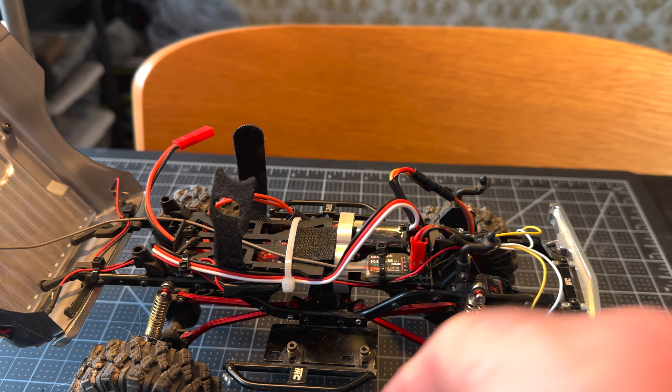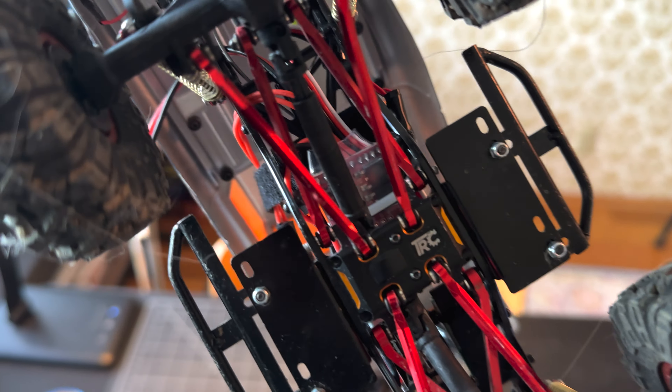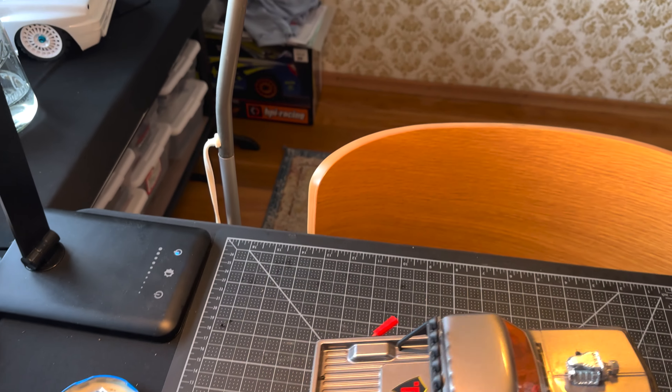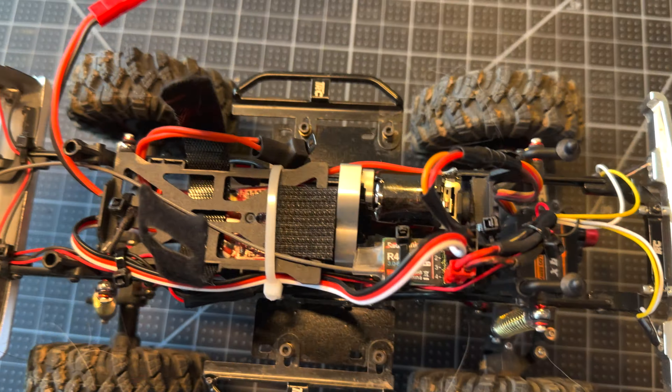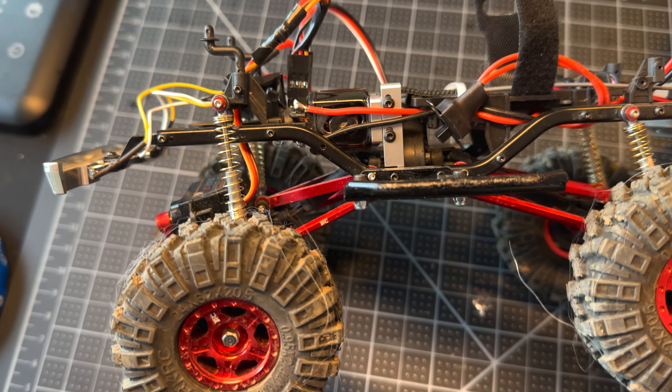The little micro receiver is there and the ESC is underneath the battery tray. Happy with it — it runs great. I put the medium sized pinion on the P90.